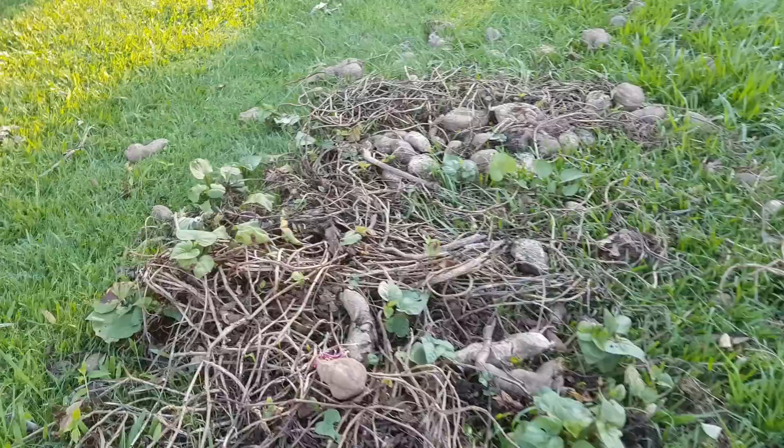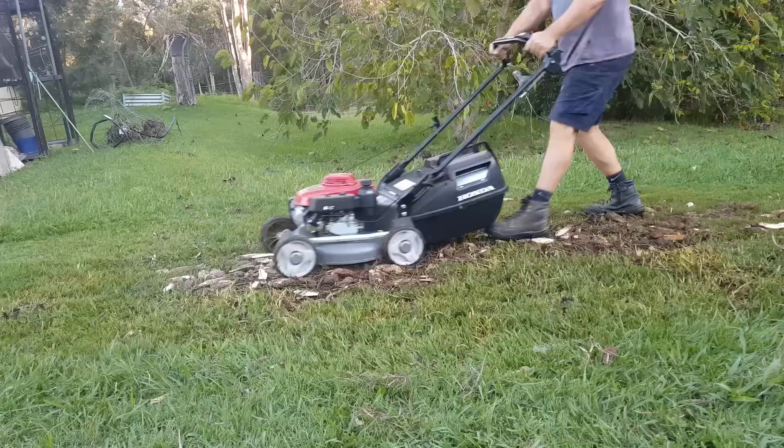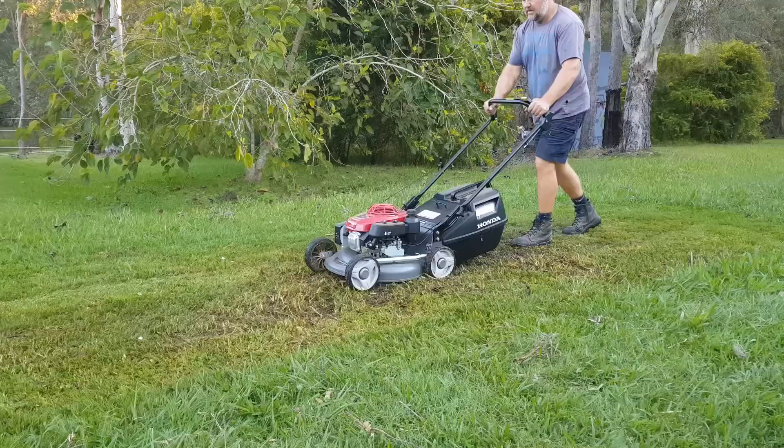If you want to make a general garden waste mulch but you don't have a mulch machine or a chipper, you could always use a push mower with a catcher. Yes, it takes a bit of energy and time to get the job done, but it is effective and no, it doesn't hurt your mower.